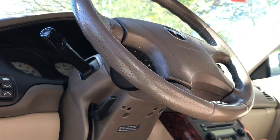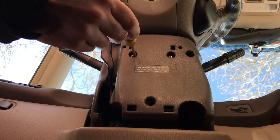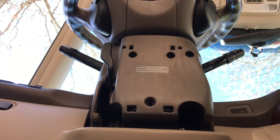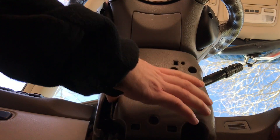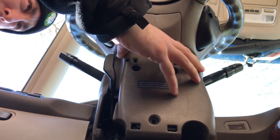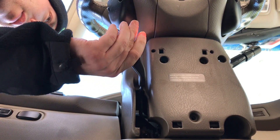First thing first, raise the steering wheel up pretty high so that you have access to the screws that are underneath it. I think just three screws. Now that that's out, this kind of wiggles and I think it just pries apart. I'll lower it with this little lever — pull down and then lower it.